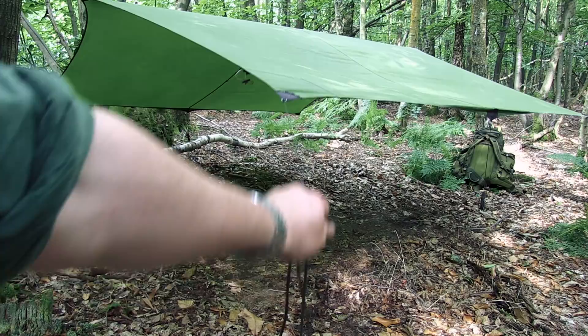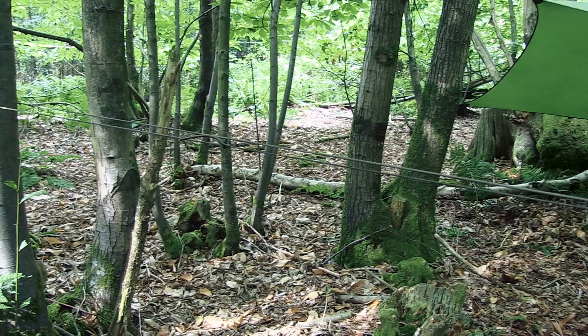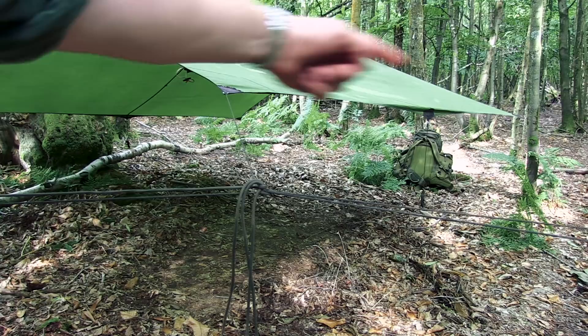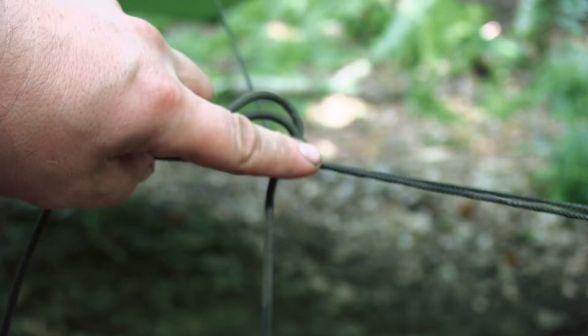I went round that tree first, across here to that tree there, and then I brought the cord back and hooked it around the line going to that tree to haul it this way to where I wanted it. I've just tied that off with a taut tarp hitch. Let me show you how I tie that off without getting in the way.